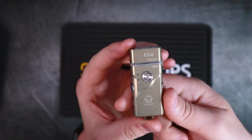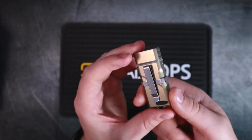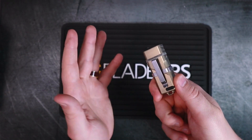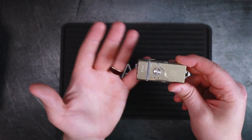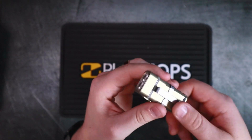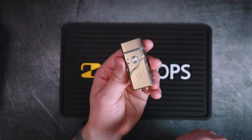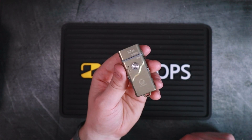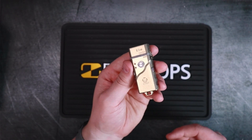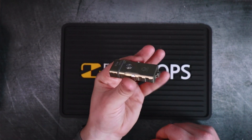The 7075 aluminum used on the E3 Pro is very durable and scratch resistant. I was sure I was going to scratch the body when swapping the clip around, but there was no scratching at all. The real difference from normal aluminum is that this alloy includes zinc, making it very tough, hard, and scratch resistant. I actually wish more pocket knives with aluminum handles used this material.